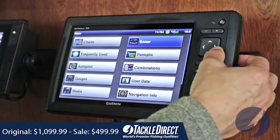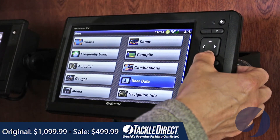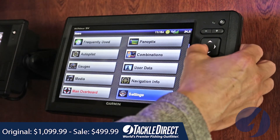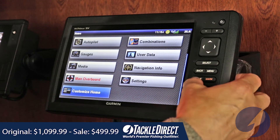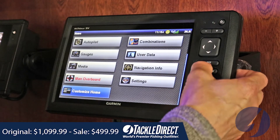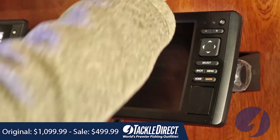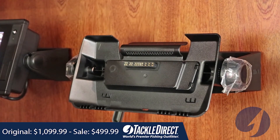Going back to the home screen — all your user data, you can use 5,000 waypoints with this. All your navigation info and frequently used pages are accessible. There's a whole variety of things you're going to be able to do with this that you normally couldn't do with another machine right out of the box, mainly because most machines don't come with charts included. This also has a quick release bracket, so if you are leaving your vessel, you can just take the machine with you.